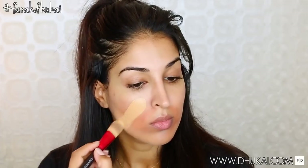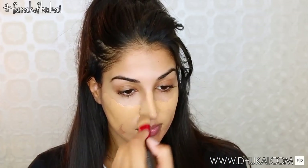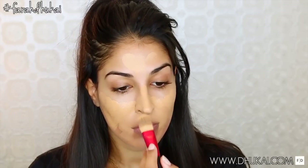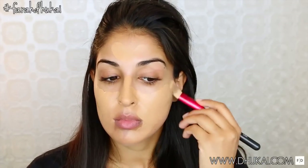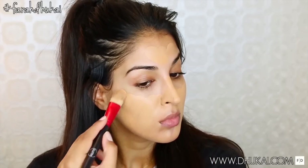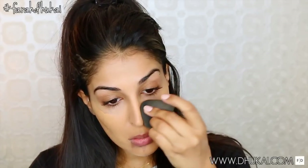For my foundation today, I'm using these two Maybelline ones. If you guys would like a full color correcting routine with the foundation and everything, I'll have it linked in the description box below. But I'm just mixing the matte and poreless with the dewy and smooth to get a really beautiful satin finish. I like to apply this with a foundation brush first, kind of all over my face, and then I blend this out with my damp beauty blender.